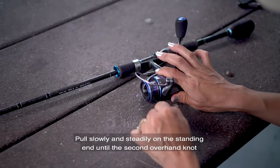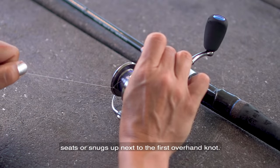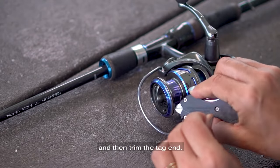Pull slowly and steadily on the standing end until the second overhand knot snugs up next to the first overhand knot. Finish the arbor knot by pulling both overhand knots tight to the spool and then trim the tag end.